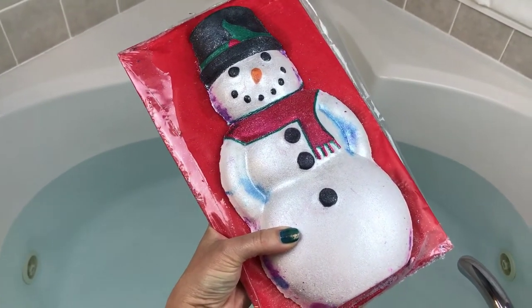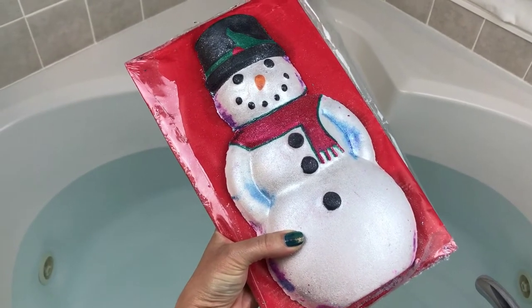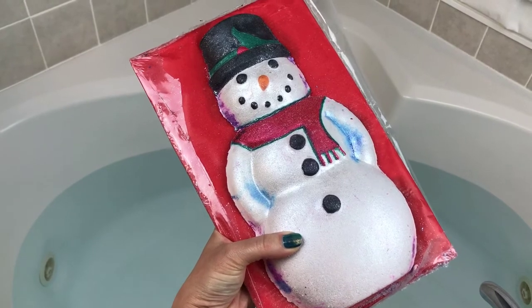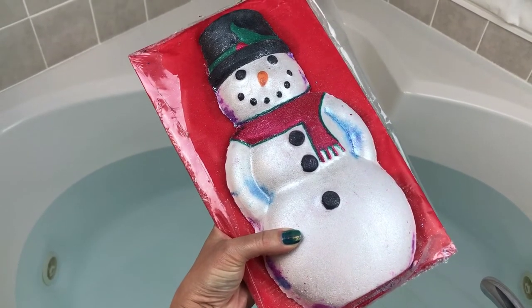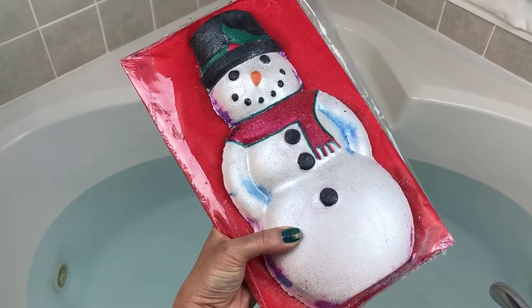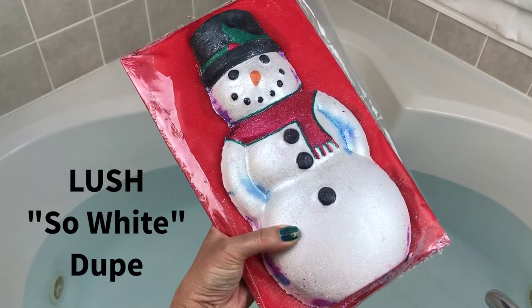Hey guys, what's up? I've got another giant bath bomb from Fizzla Love tonight. This one is Frosty — it's 28 ounces and scented in bubble gum, cotton candy, and blue slushy. I'm not exactly sure what it's listed as on her Etsy shop, but I'll go ahead and put that on the screen.